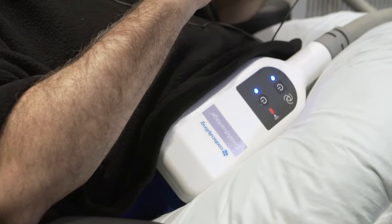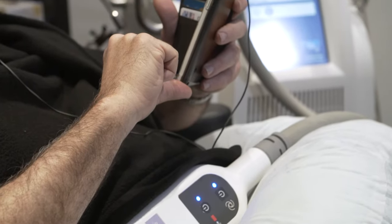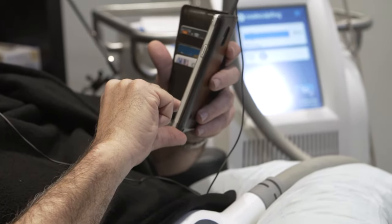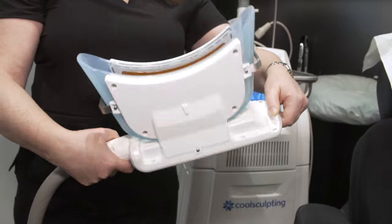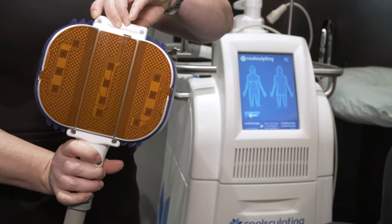For 35 minutes? Yes, for 35 minutes, or there are some applicators that are an hour long. We have one called Cool Max, which is our larger applicator, and also for the outer thighs, our Cool Smooth treatment. For an hour, it's really nothing — in and out, something we can do over lunch? Absolutely.